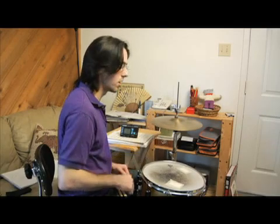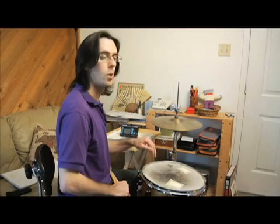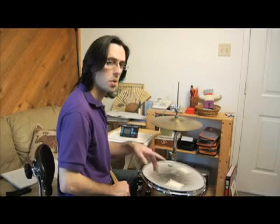That's where the lining up is. With your left hand and your right foot, the lineup is one, two, three, four — that's where they're both hitting at the same time.